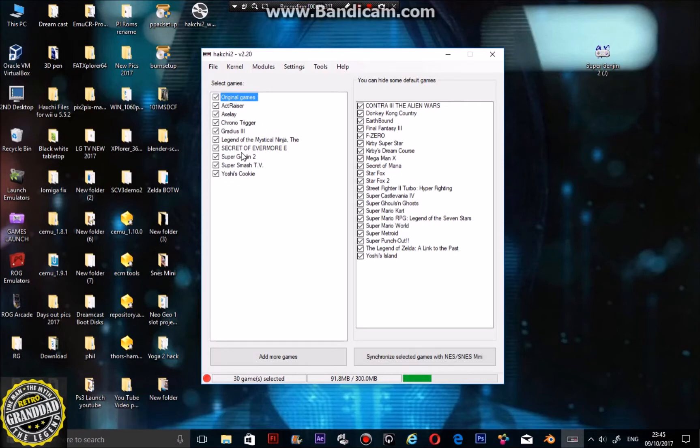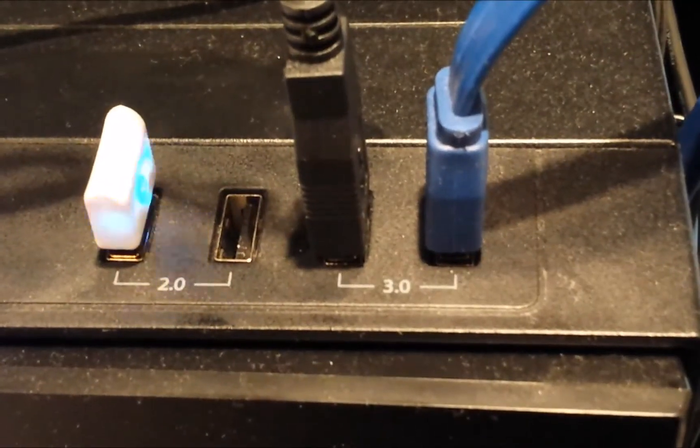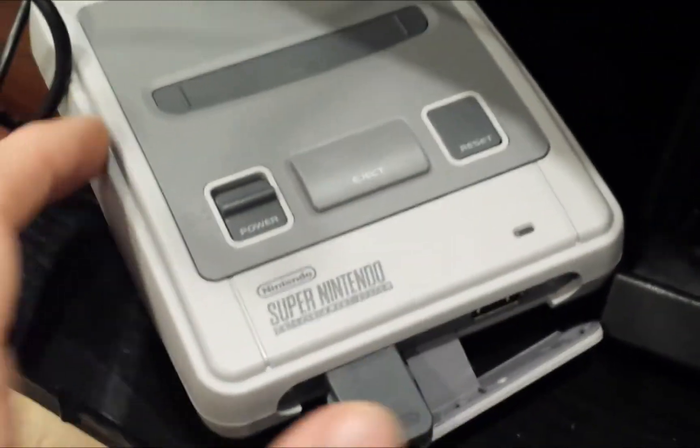Let's get to that now — back onto the SNES mini. Get your cable and, as I say, plug it into the USB 3 slot. USB 3 — when it's plugged into the USB 3 port, which is here on my machine, turn on your SNES mini whilst holding the reset button.